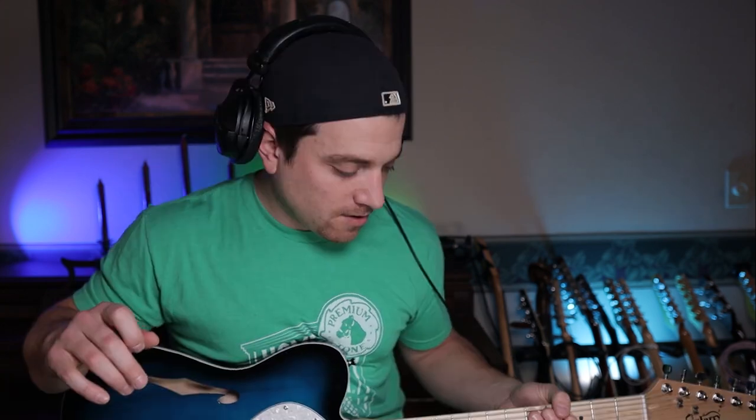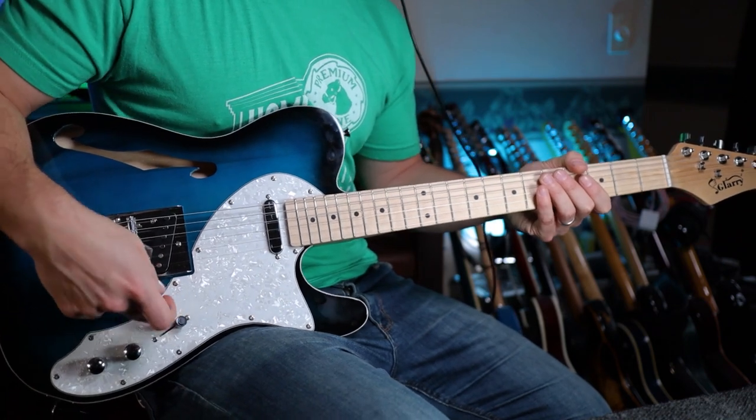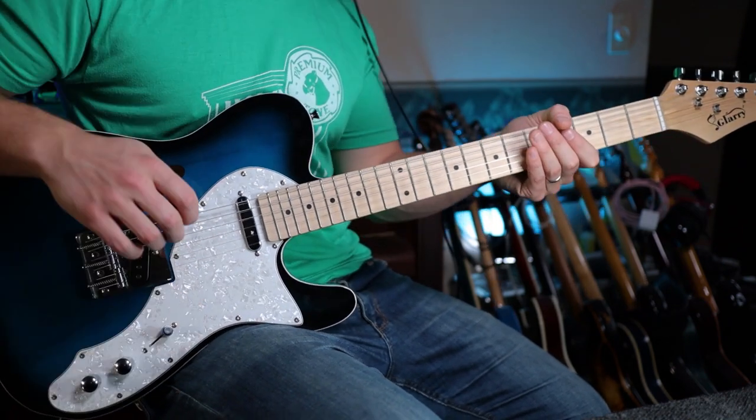All right, so let's get to plugging this in. I'm going to plug this into my Line 6 Pod Go, which is a great beginner-to-intermediate multi-effects unit that can be used all the way up to the professional level. I'm going to go direct in. You're going to hear the pickups — I'll try to keep this guitar in tune as best I can. The lower I play, the harder it is to keep it in tune — that's just the nature of the instrument until I fix it up. Here is a clean sound using the Pod Go; I'll start on the neck pickup.